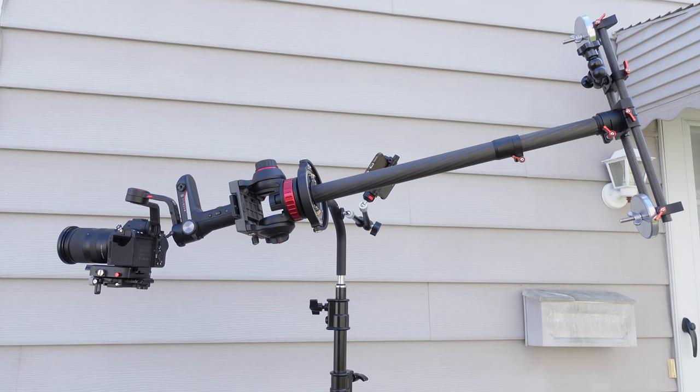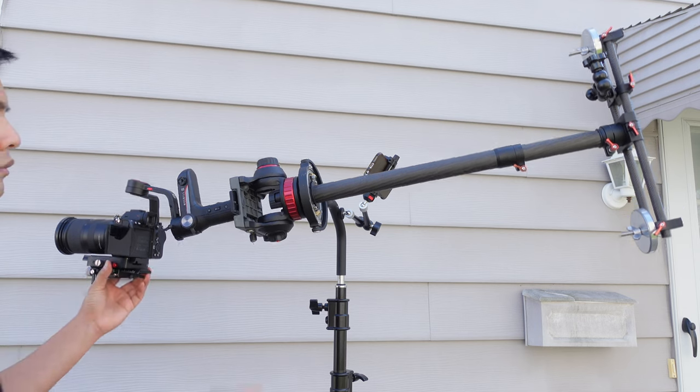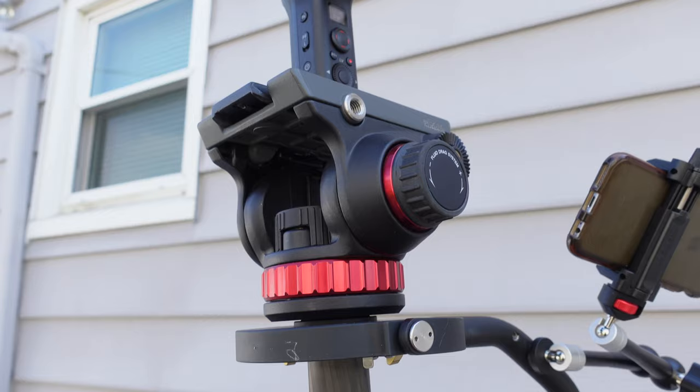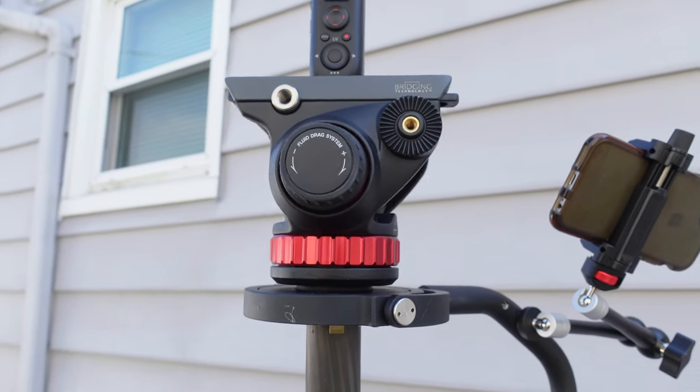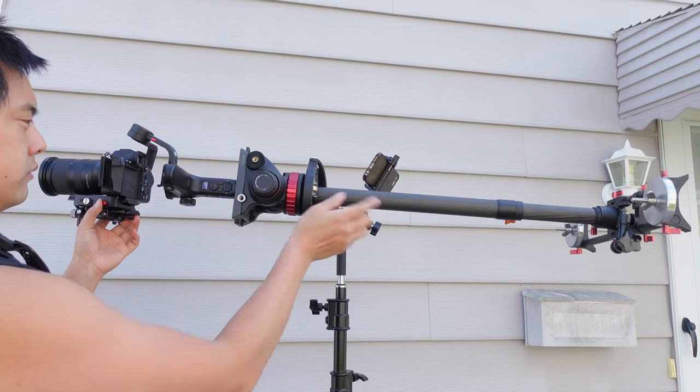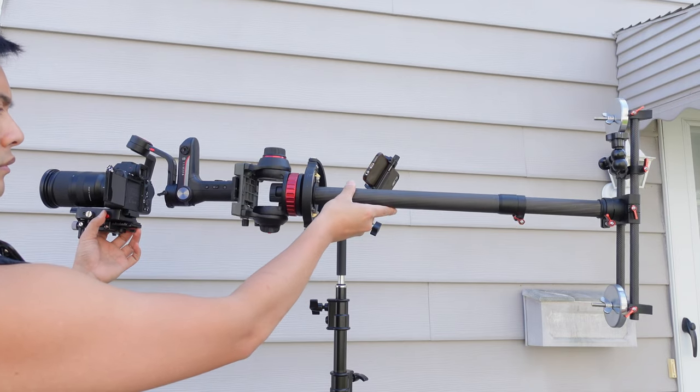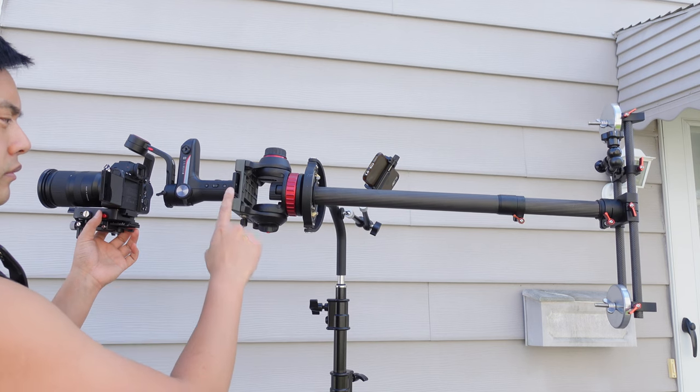The major criticism I had was that I had a very light camera setup with a very medium-sized gimbal, and because of that I couldn't really balance it. I needed to add a Manfrotto 502 video head, which is quite chunky, to the top part of the steadicam, and then on the bottom I had to use the lightest weights possible just to even get it to balance.